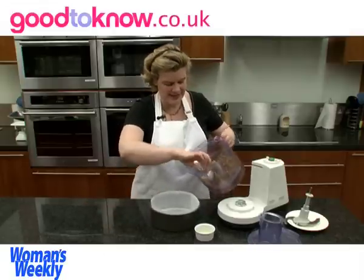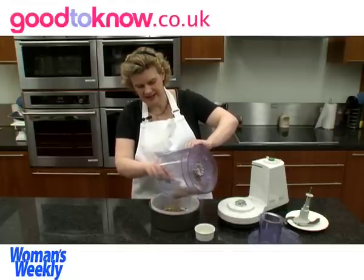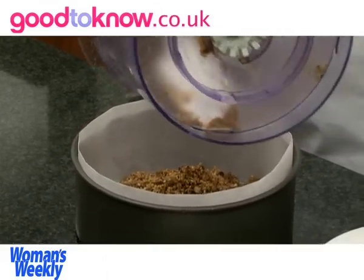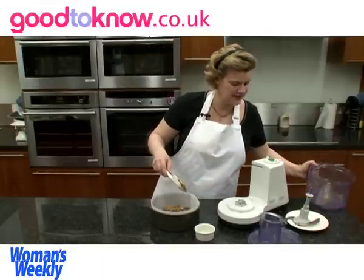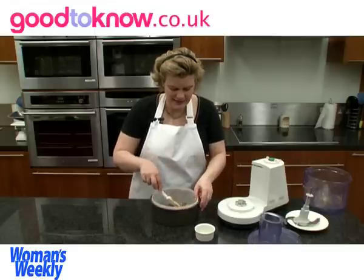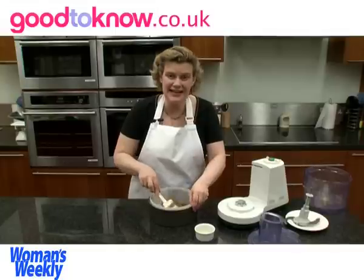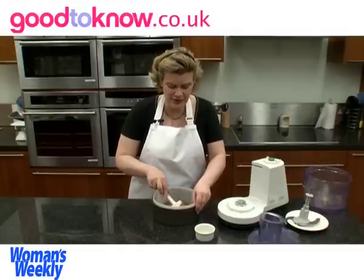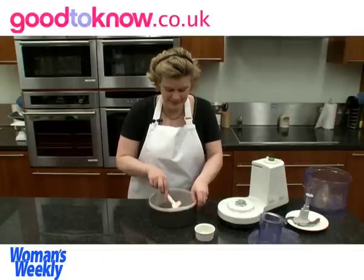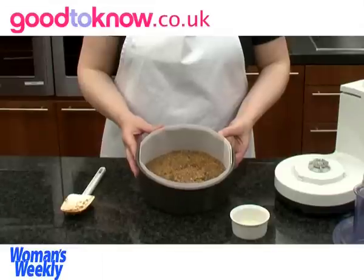And I'm going to tip this into the base of a 20cm lined cake tin. It's a loose-bottomed cake tin to make sure that it's easy to get the cheesecake out once it has set. I'm spreading this out so it will cover the bottom evenly. If you're unsure about how to line a cake tin, there is a video on the Good2Know website showing how to line a round cake tin. So once it's pressed firmly down, I'm going to chill that while I prepare the topping.